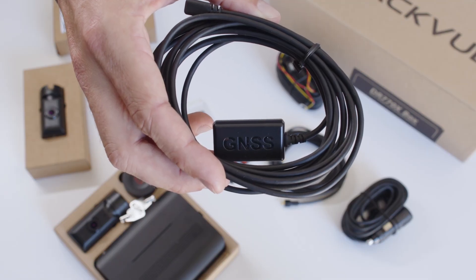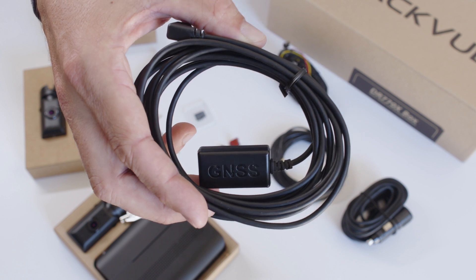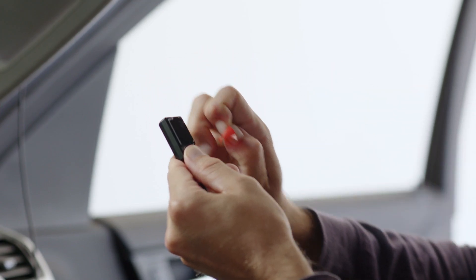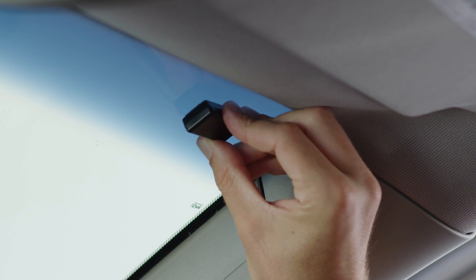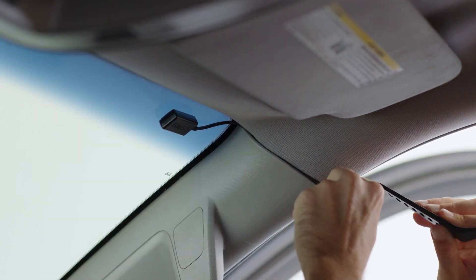With all the cameras connected, let's connect the GNSS module so that the camera can record vehicle location and speed data. Position the GNSS module along the edge of your windshield and run its cable following the method you used for the front and interior camera coaxial cables.